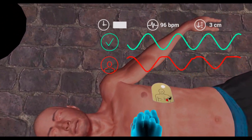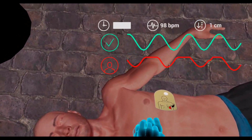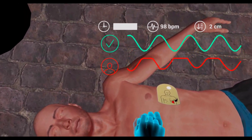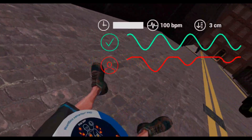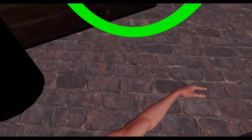You should now perform CPR. Good pace. Keep at this rate. Continue compressions at a steady rhythm.